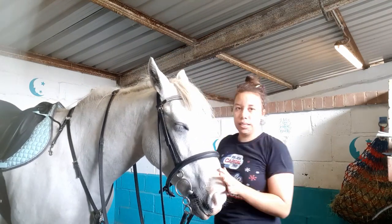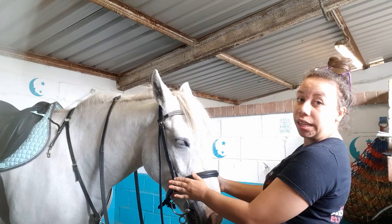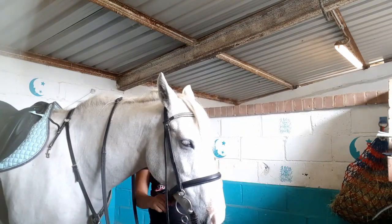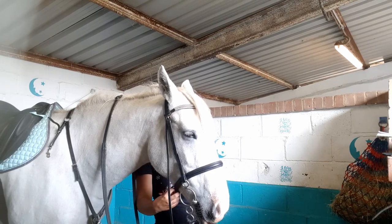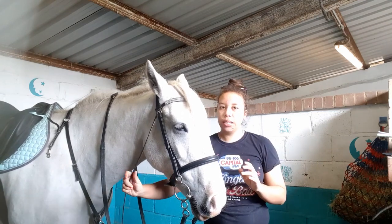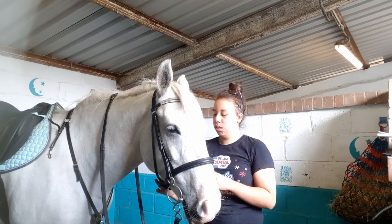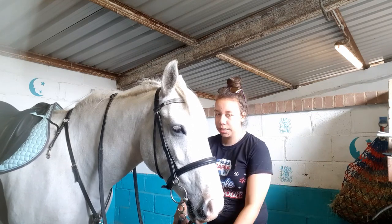Then what you want to do is come stand in front of them. Make sure that the cheekpieces are tucked in — you don't want them on the outside. Make sure it is straight, make sure you get the forelock out so there's no pressure points, and then do up the noseband. You don't want your noseband to be tight — I have mine pretty loose. Then you do up the throatlash, and I have this done up looser than you probably should. Then I bring her forward and clip her ring onto her saddle.